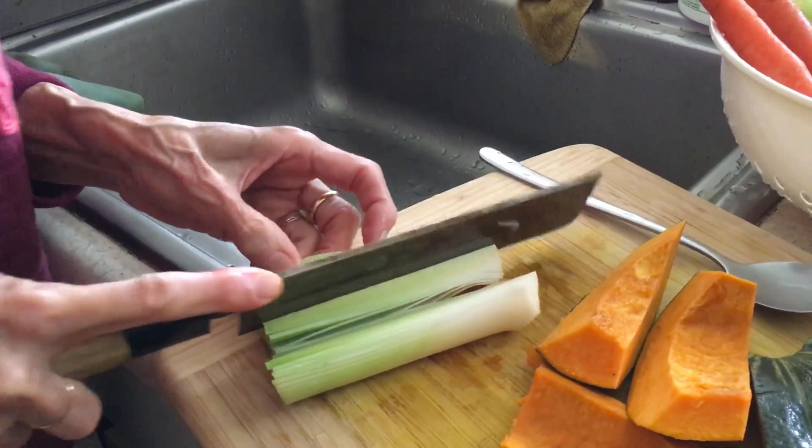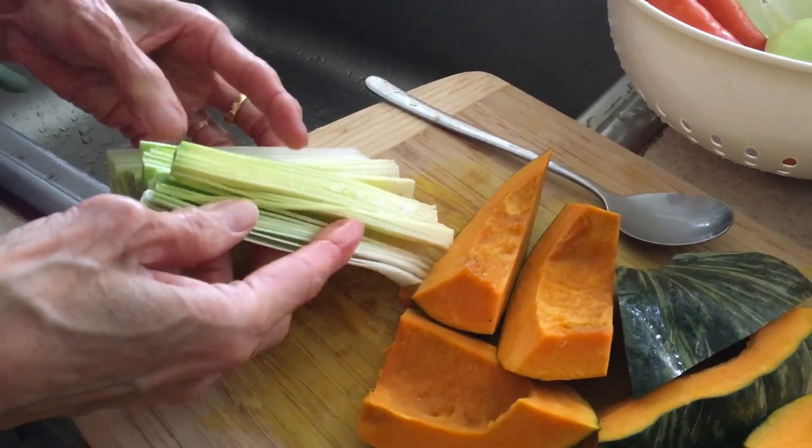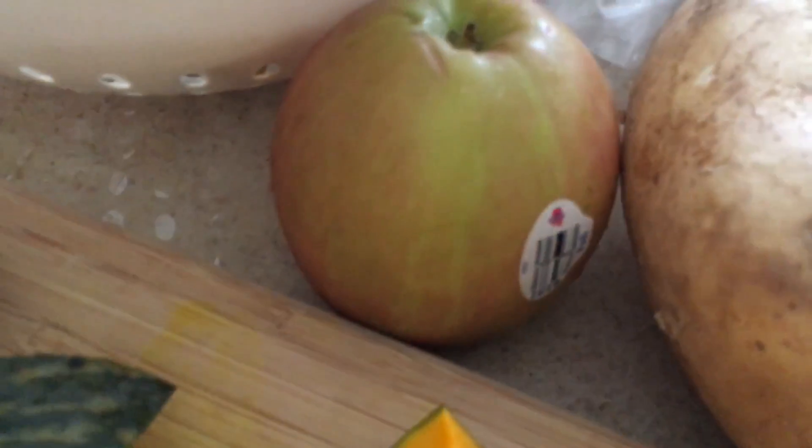This is what she has left in the fridge, and she's also going to throw this into the vegetable soup stock. Leeks add an amazing sweetness and dimension to your stock, so you definitely want to have that. She has some scrubbed carrots and some jicama that she's going to peel.